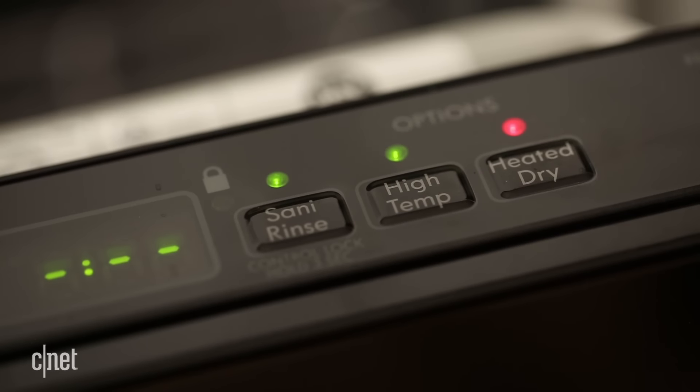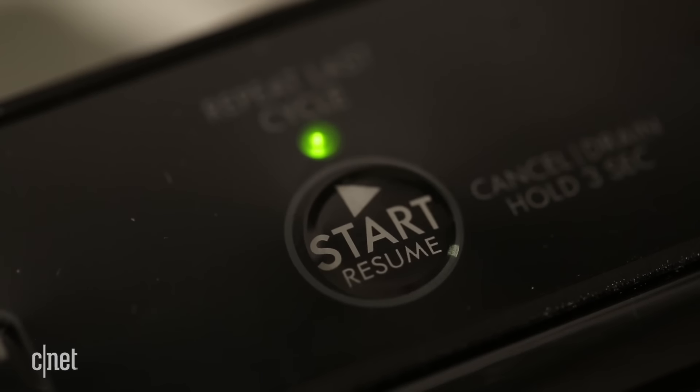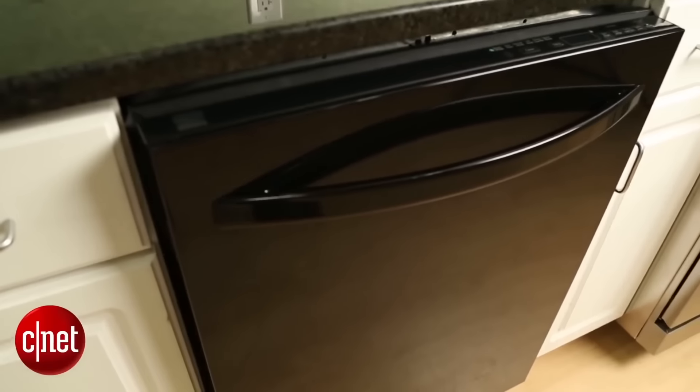It's not a great dryer, but you can rest assured that any dirt you throw at it, it's gonna take care of. So for 500 bucks, that cleaning power is a pretty good deal.